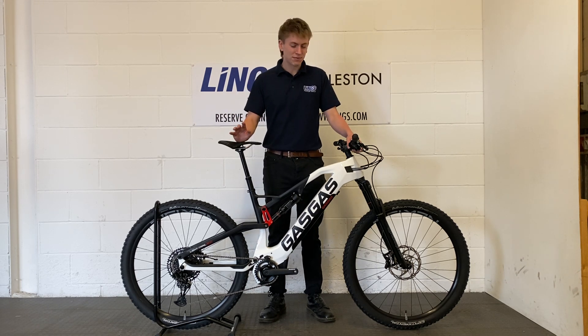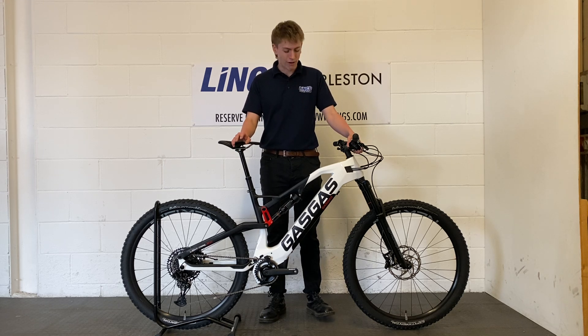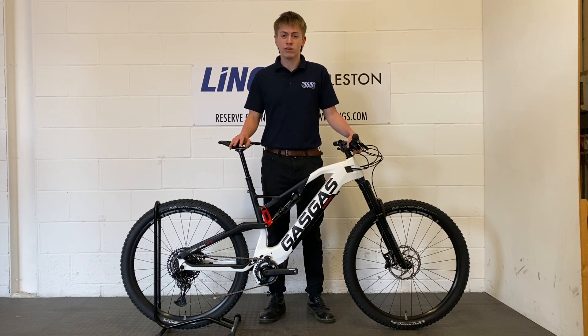Hi guys, it's Edge here from Lynx and I'm absolutely over the moon to introduce you today to the Gas Gas Light Trail 2.0. This bike is the lesser of the two Light Trail options from Gas Gas, however it is still tripped out to the max.